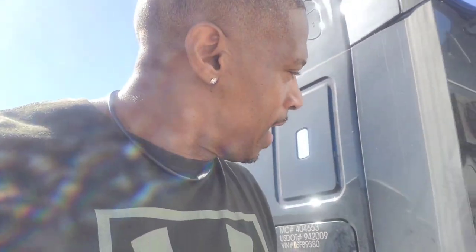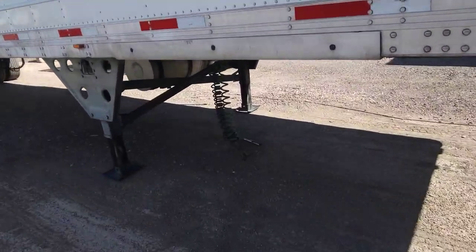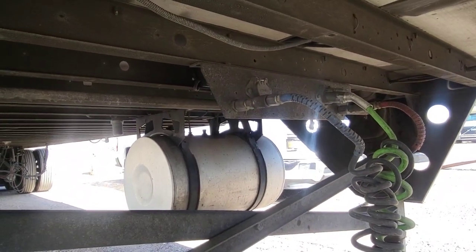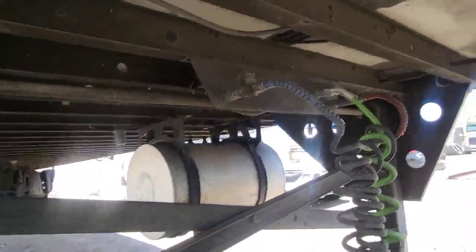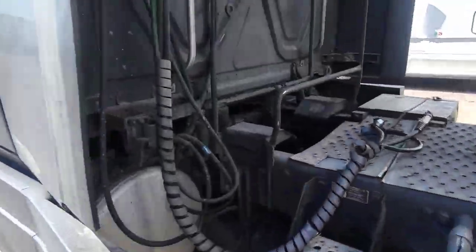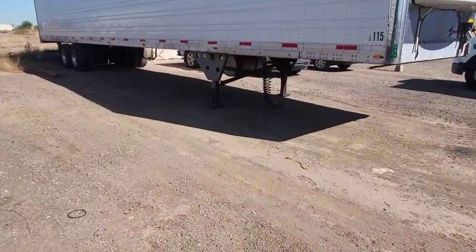They run up underneath there. They were asking where do you get the plate from. That plate is actually the plate that goes behind — if you haven't had the truck stretched — they come stock on a Peterbilt or Kenworth, they don't come on Freightliners. You can find them at the junkyard too, they only cost like 20 bucks. It goes across there and the airlines come up from right there, that's all it is.